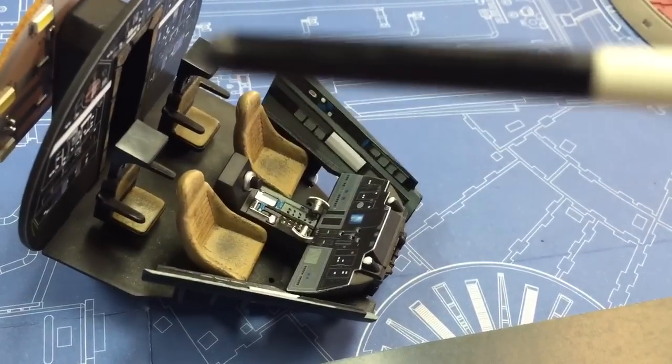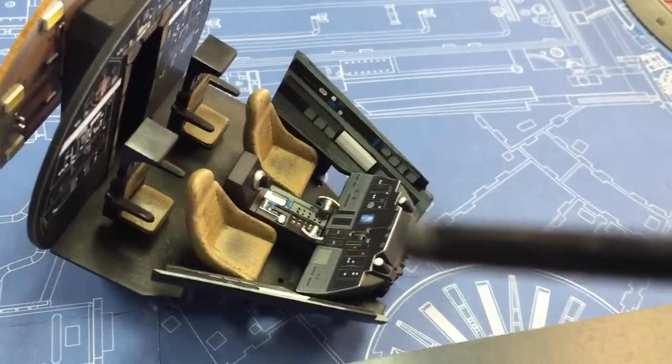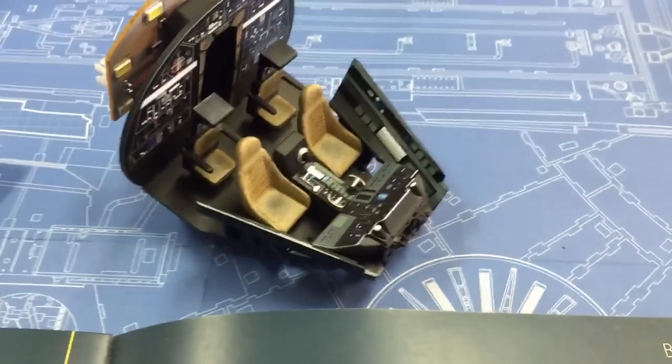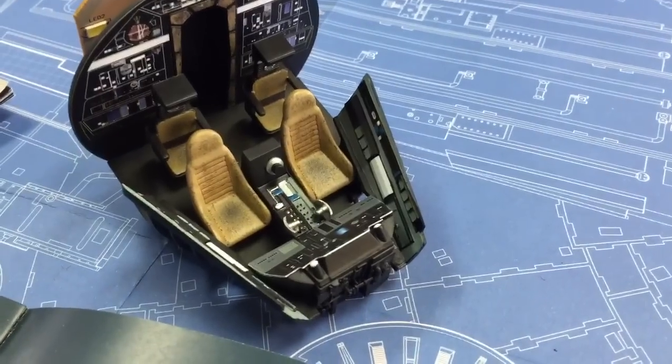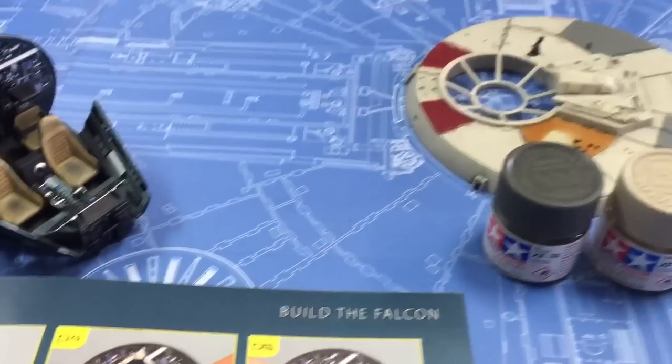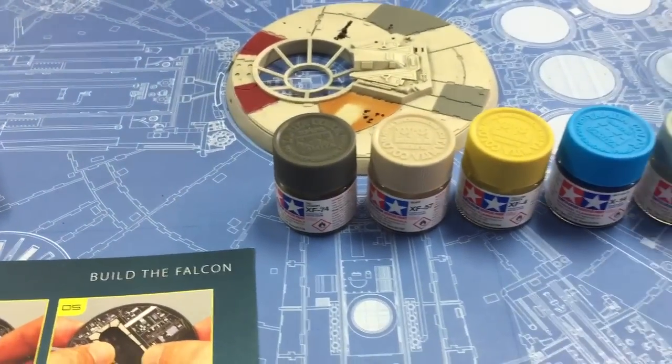Now, one of the things I wanted to have Kevin explain for you guys really quick is how he came up with this color process that he used to weather those seats. These are the paints that we used. Kevin, give us a quick rundown on what you used.